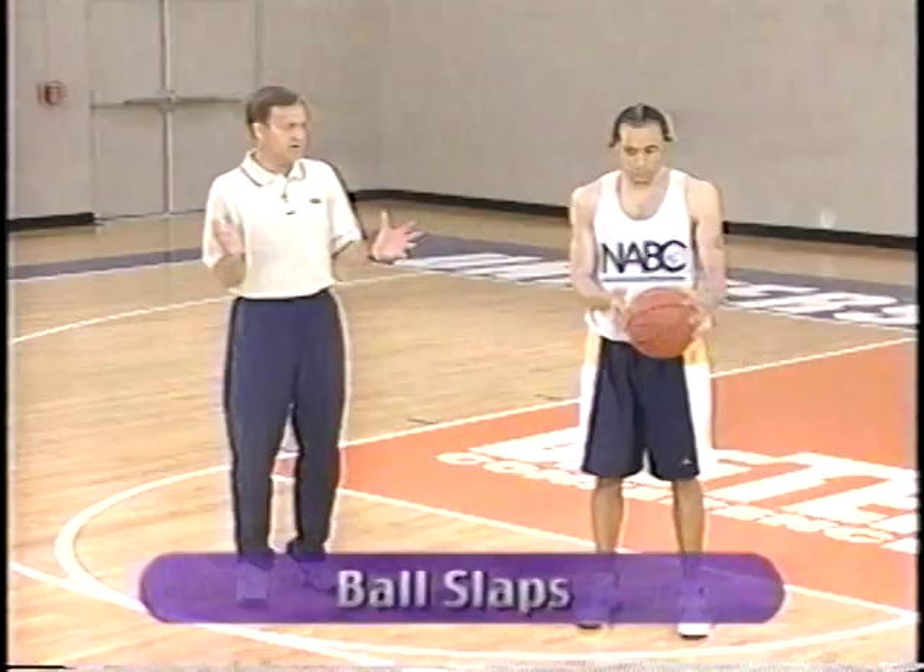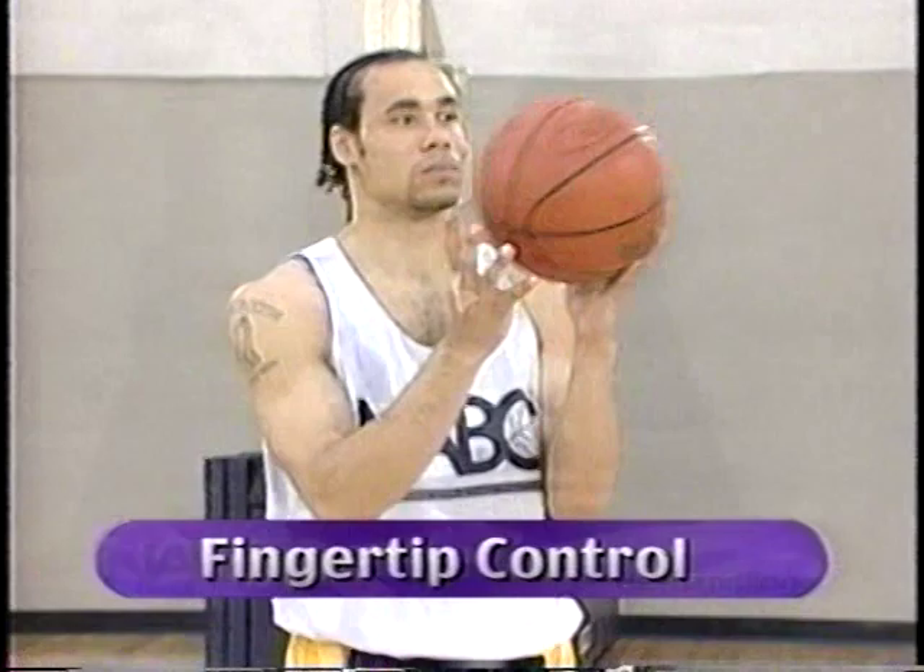We've got Anthony here to demonstrate a few fundamental drills and techniques. First of all, just ball slaps — getting the feel of the basketball in your hands. Pounding that ball back and forth, waist high, eye high, moving the ball up and down. You have to get comfortable with that.